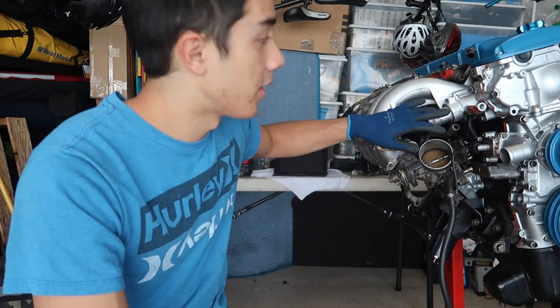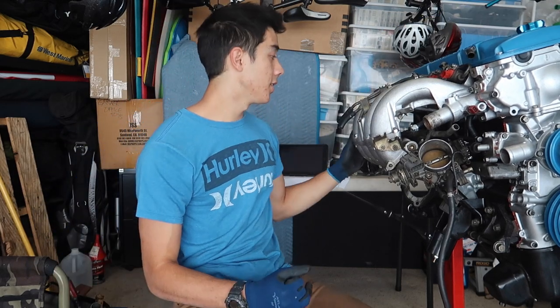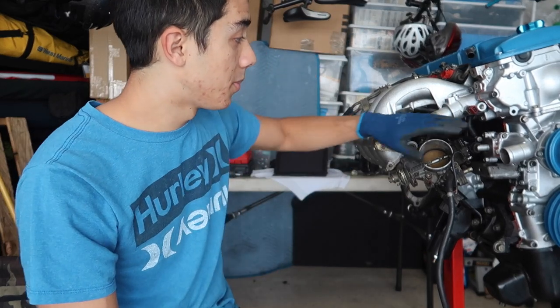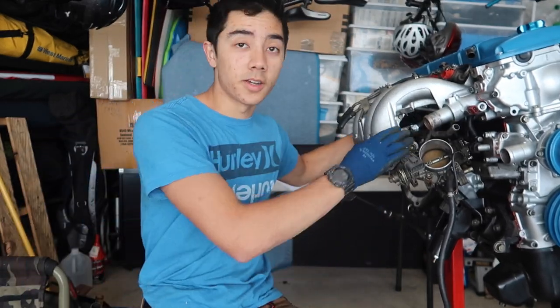Hey guys, what's up? So today I'm back at my house in the garage. Behind me is my KA. Today I have the chance to put some work under the engine, so I'm going to be taking off this intake manifold again and cleaning up a lot of this clutter in here that is not going to be necessary.